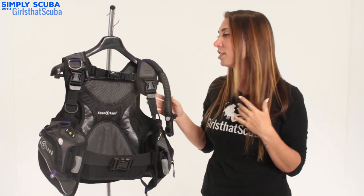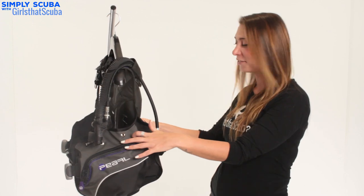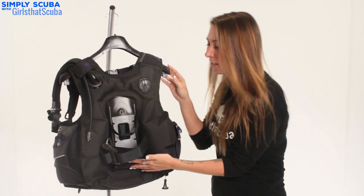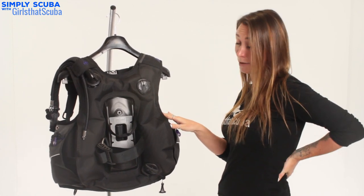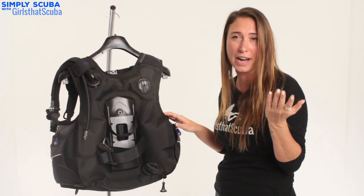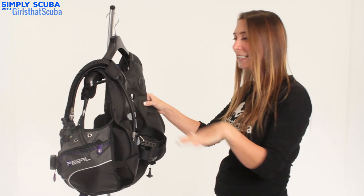You can remove the chest strap as well, so if you don't want to wear it — which I don't because I find it quite uncomfortable — you can take that straight off. Going on to the back of the BCD, here you can see there is a shorter back plate, which is really good so it will rest comfortably on the small of your back. It's also really great for any smaller scuba divers because it will fit really comfortably for you.